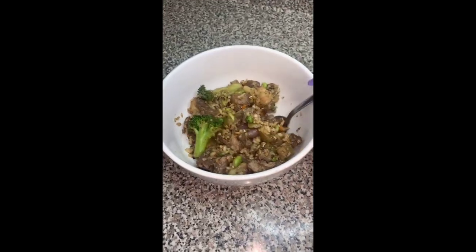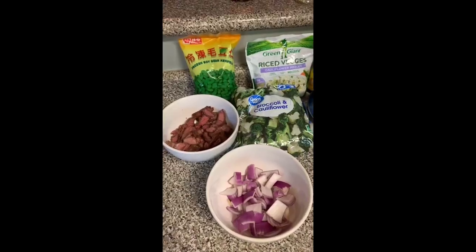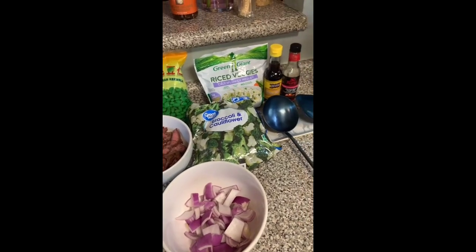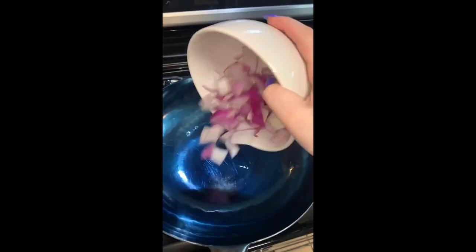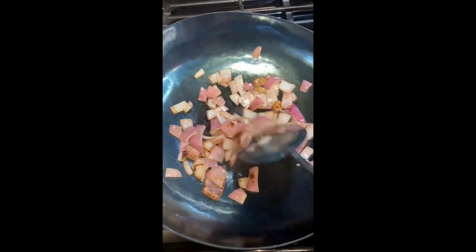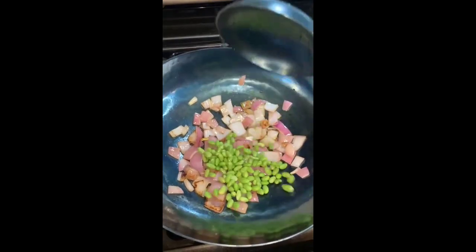I'm gonna show y'all how to make the perfect keto stir-fry using my wok from Myco Lifestyle. It comes with a big spatula and spoon that pair super well with the wok, and the wok is super non-stick. So you never have to worry about your vegetables or your onions sticking and getting all nasty on the bottom of the pan.